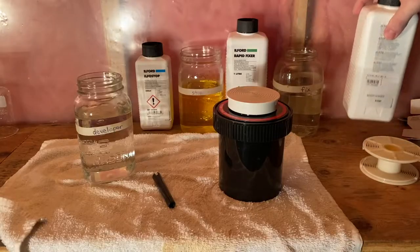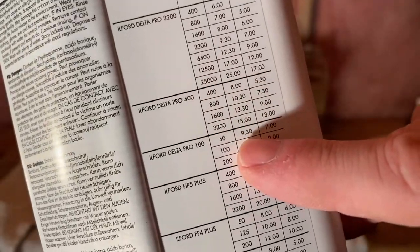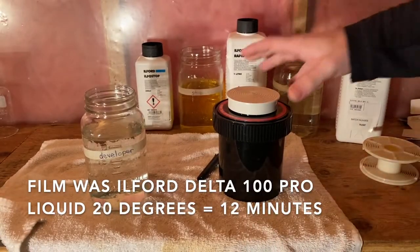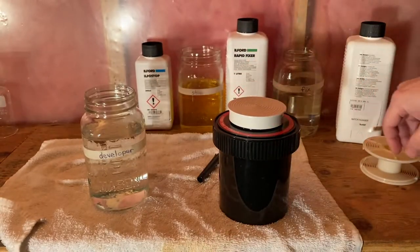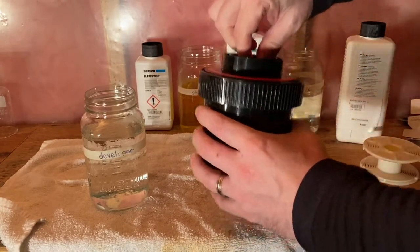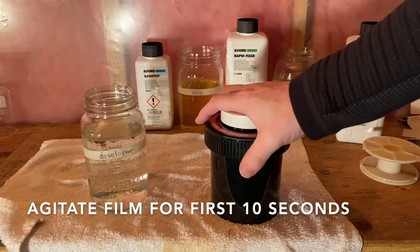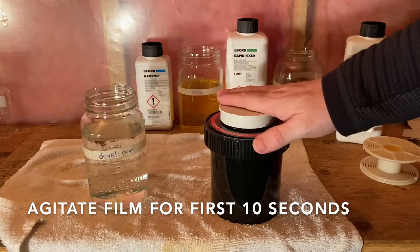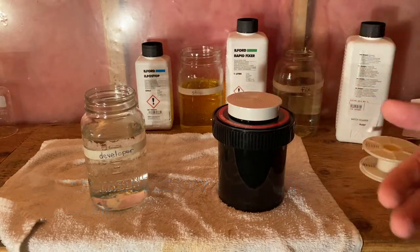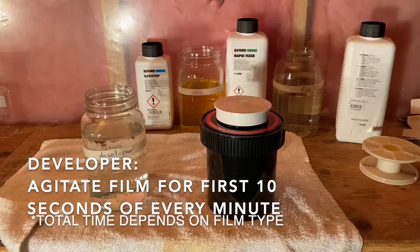Now the film is loaded, and I'm ready to develop. I'm using 20 degrees, so Ilford Delta 100 Pro is 12 minutes. I pour the developer in, then use this agitator that goes inside here and rotate it to agitate the film. You do that for the first 10 seconds, then bang it on the table to release any bubbles — bubbles can affect developing. Then you wait, and at the start of every minute you agitate again for 10 seconds.